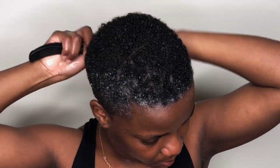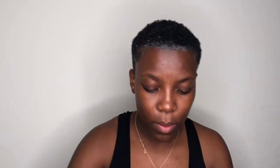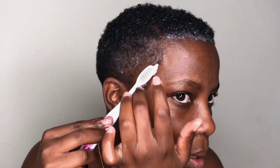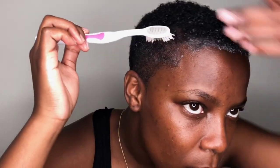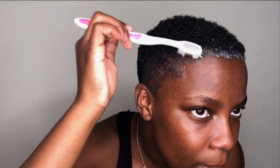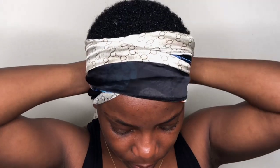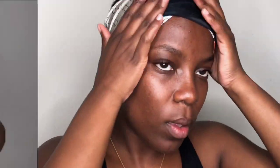After that, I'm brushing the hair on the sides and the back of my head. Then I go in with the gel from L'Oreal to lay the edges a little bit, just for my hair to look softer and for my hairline to look pretty good. After laying the edges, I'm securing them using a silk scarf to make sure they stay laid.